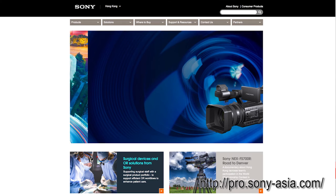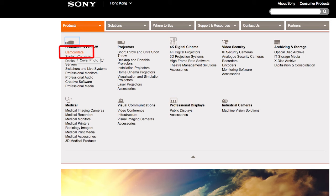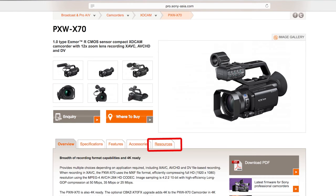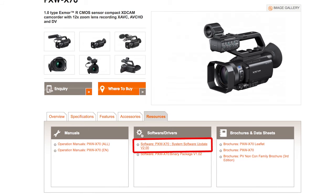If your computer goes into sleep mode and interrupts the firmware update, it might be possible you will have to bring your camera back to Sony for repair. So make sure sleep mode is disabled. Please go to pro.sony-asia.com, then go to Product, Camcorder, XDCAM, X70. When you go to the X70 page, go to Resources, and you will see a firmware upgrade there.